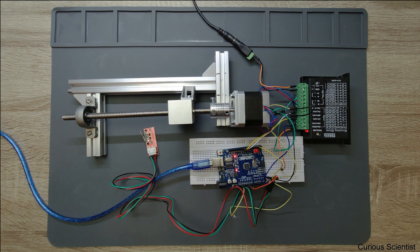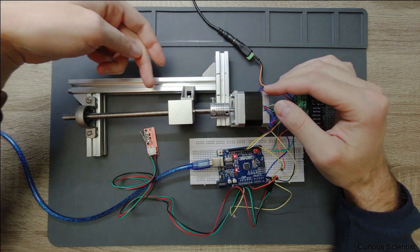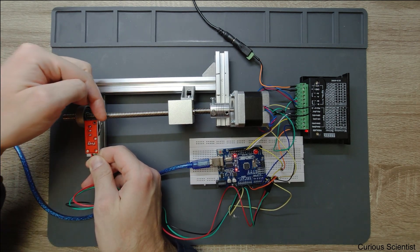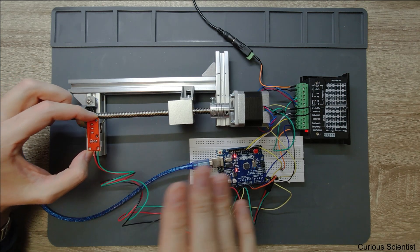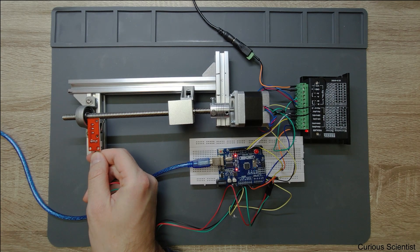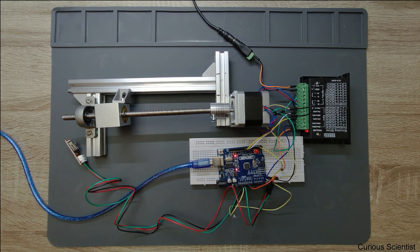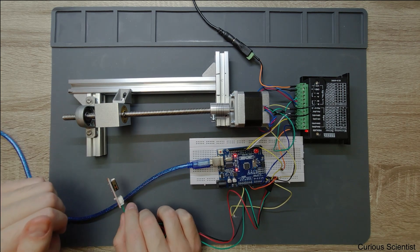Now let me demonstrate. This block will move in this direction, towards this bearing. The limit switch is just here at the tip of my finger, so when this block reaches the limit switch the motor should immediately stop. I've already written the command into the terminal, so I just press Enter. It's going to be a bit noisy. As you could see, the block pressed the limit switch and everything immediately stopped — that is basically homing.